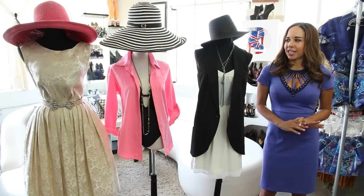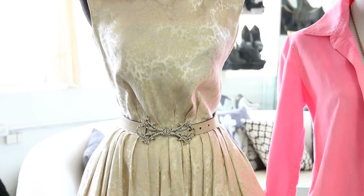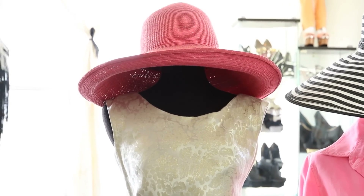The third look is very vintage-inspired. We have our vintage dress with a jeweled belt, pumps, and then a big pink straw hat, perfect for going out to lunch.